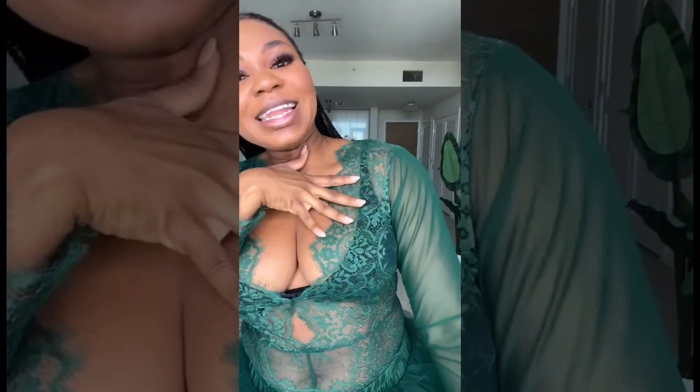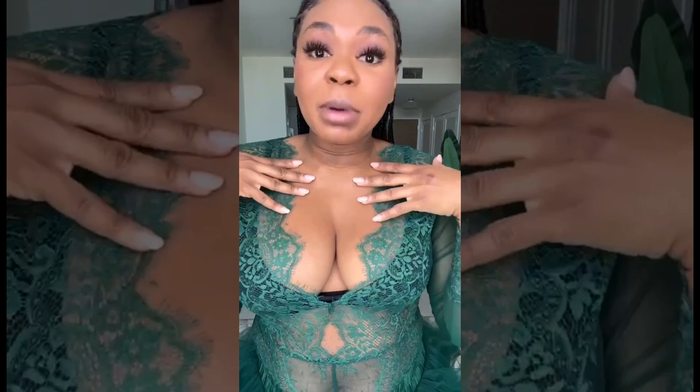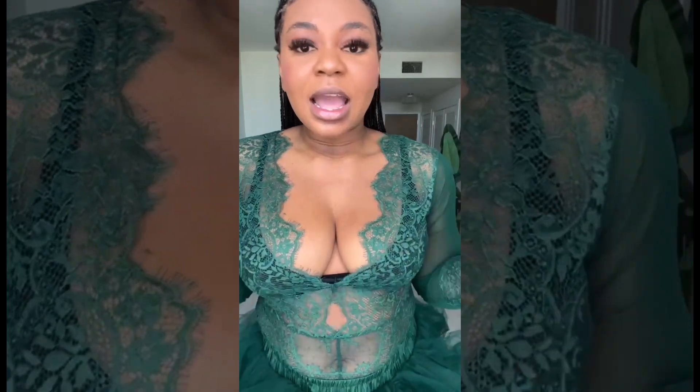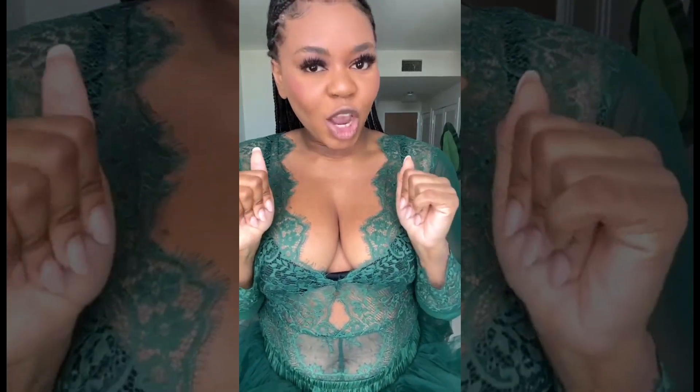We're starting with a sheer lace bodysuit on this one. I know we're used to the mock neck turtleneck — we're switching it up a little bit and doing a little more skin, a little more sexiness. I put a bralette underneath just for coverage, and then we're going to pair it with a high slit skirt.